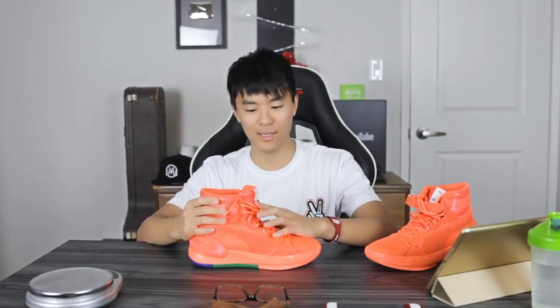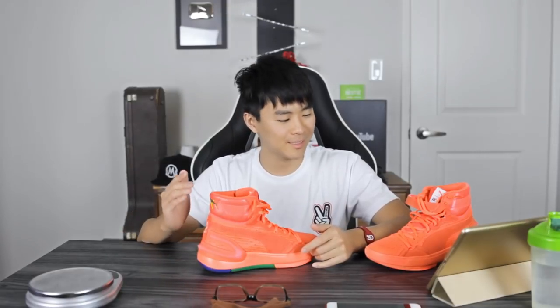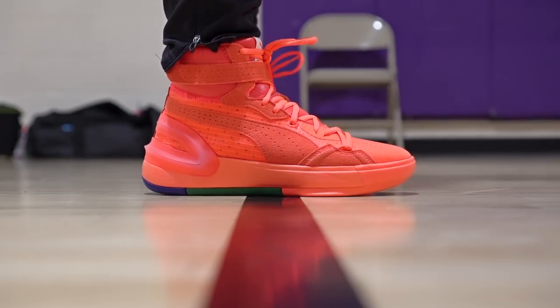Moving on to ventilation — this shoe runs very hot, especially with the high ankle. My foot was very sweaty and warm. If you have sweaty feet and tend to get blisters, you may need to take the shoe off during games to let your foot cool down. As far as durability goes, the outsole is very durable and the upper — with all the suede, leather, and fuse overlays — seems very well made. On-foot comfort should be okay; the material is comfortable and the cushion is decent, though not the most comfortable shoe I've worn.